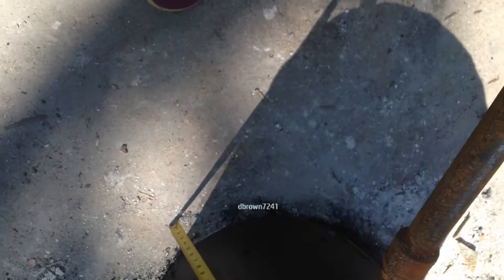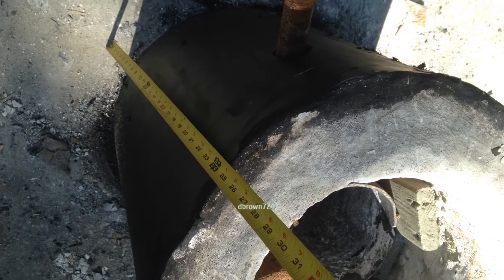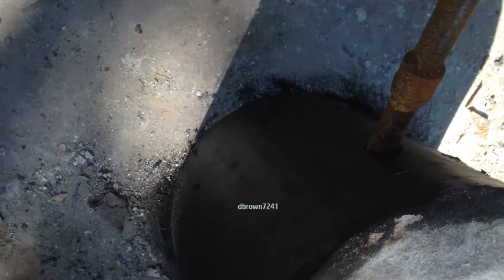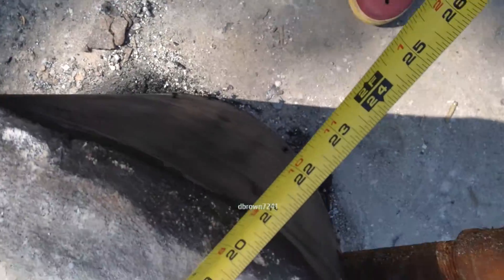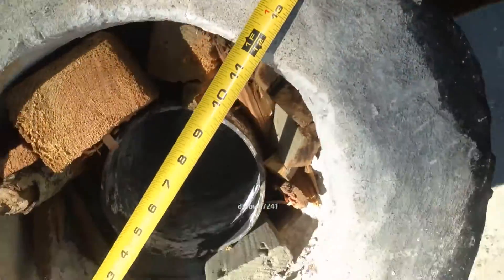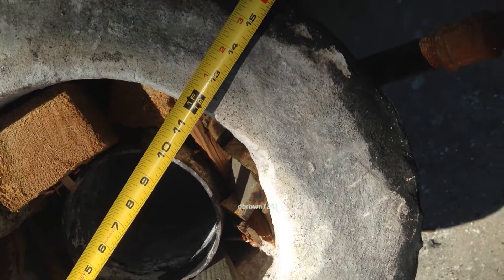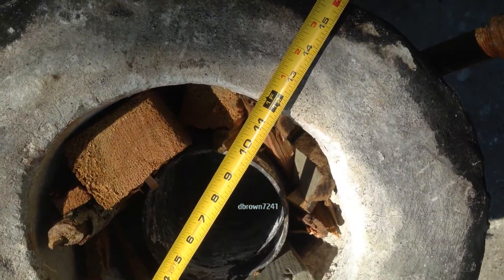I made this with aluminum flashing — the kind you put on your house — it comes in rolls at Home Depot. It's 24 inches wide, and the inside diameter was 12 inches. I've got a separate video on how I made this, and it's actually very cheap to make.